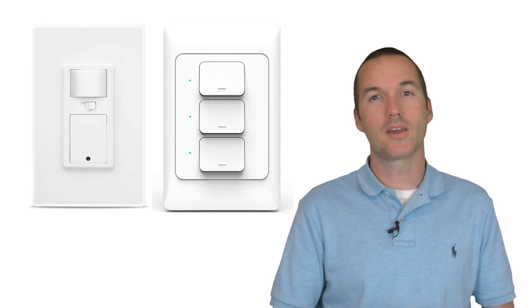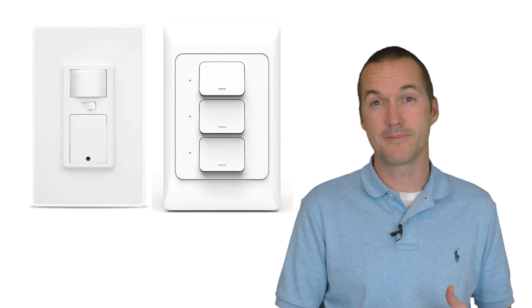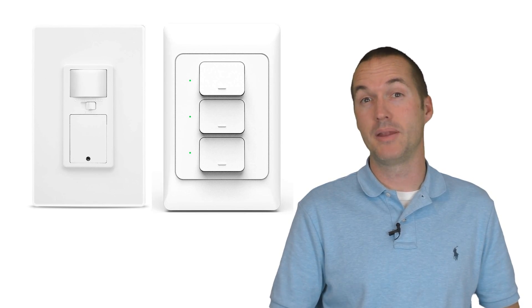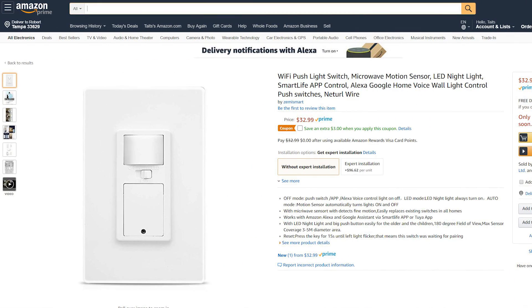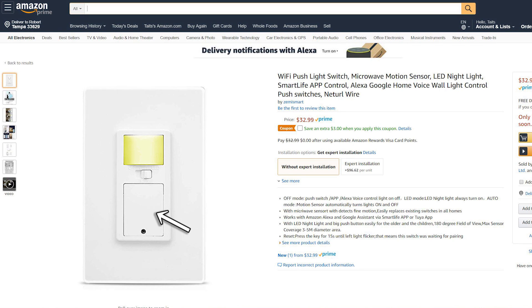Today we're going to look at a couple unique switches made by Zemismart. We're going to look at their advantages and their shortcomings, and then I'm going to show you how I utilize them in my house. The first product we're going to look at has a PIR motion sensor, a nightlight, and of course a push button switch.